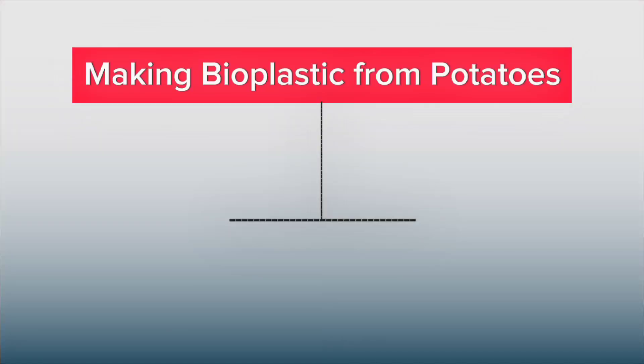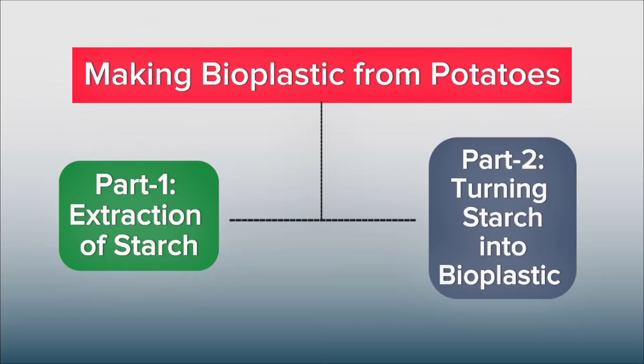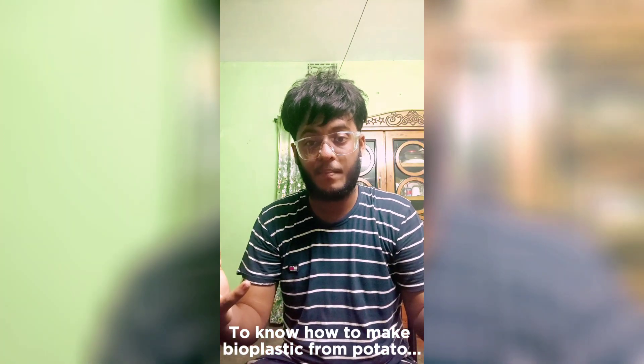This video is divided into two parts. Part one, extraction of starch, and part two, turning starch into bioplastic. To know how to make bioplastic from potato, watch this full video.